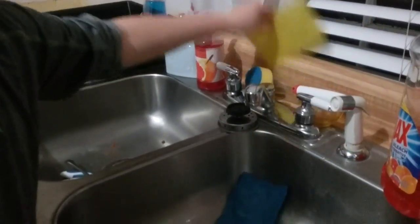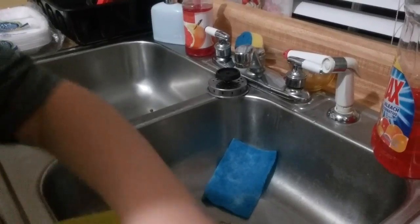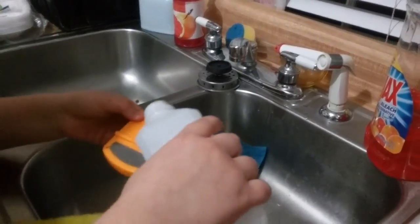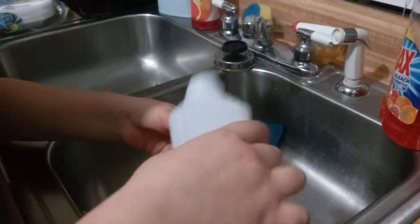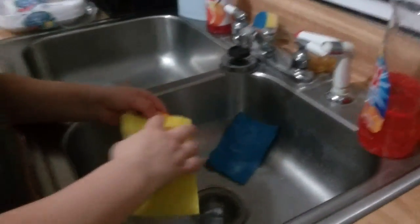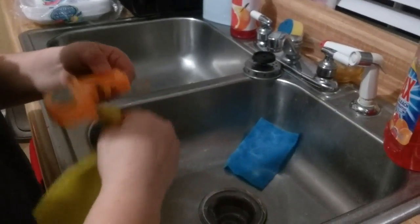Then take some sort of a scrubber. I'll use the yellow one — it's better to use yellow. Take a little bit of alcohol, pour it on the sharpener like that, and scrub it. You've kind of got to get down inside the crevices.